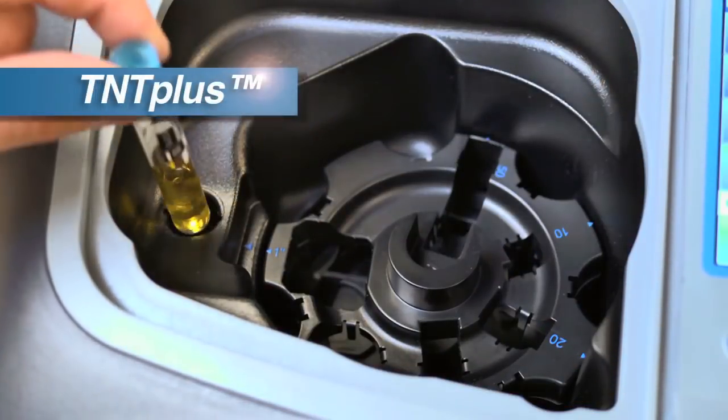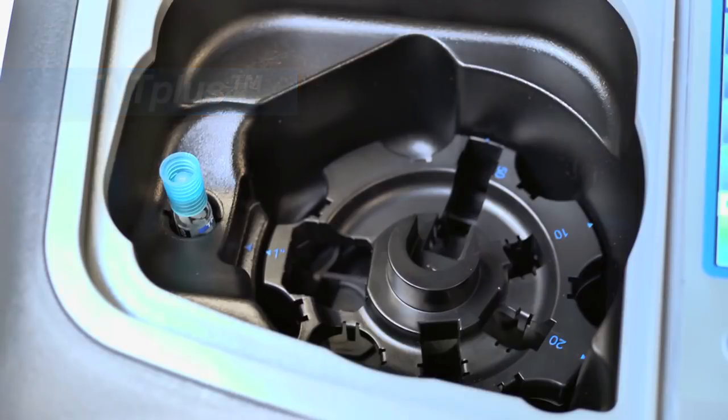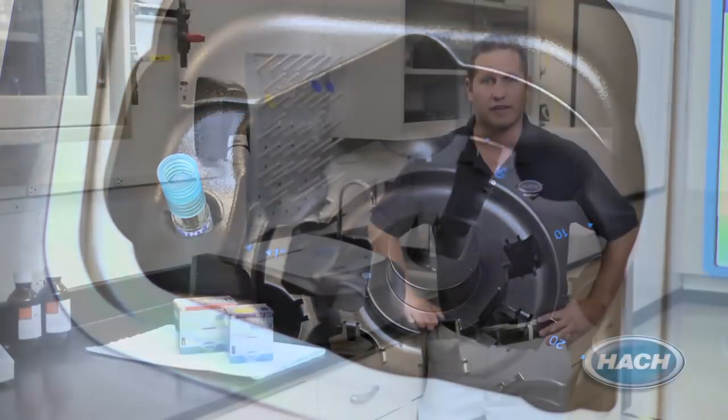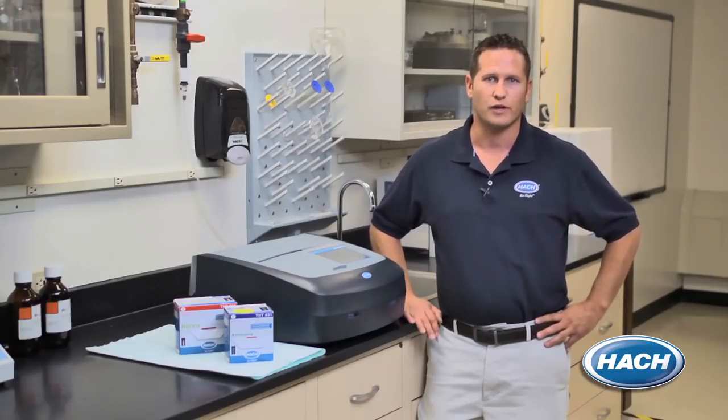There are additional benefits when using TNT Plus reagent vials with the DR6000. With the vials, the instrument will provide final results from an average of 10 readings during every test, which helps eliminate outliers due to scratched or dirty glassware.